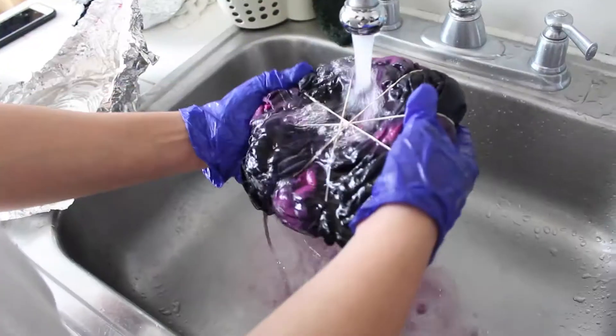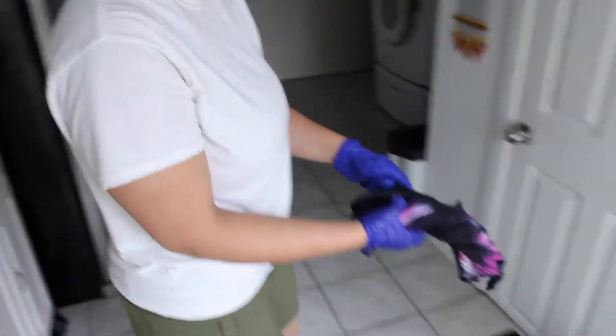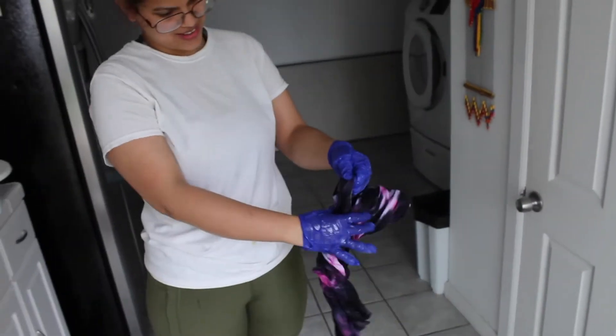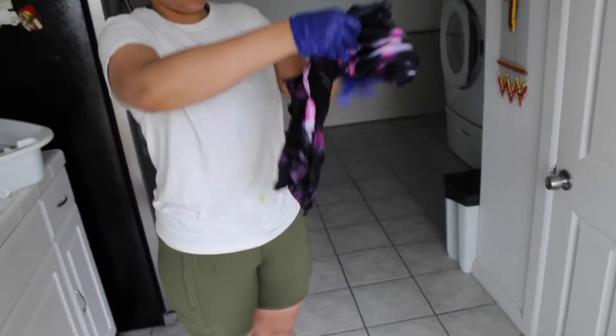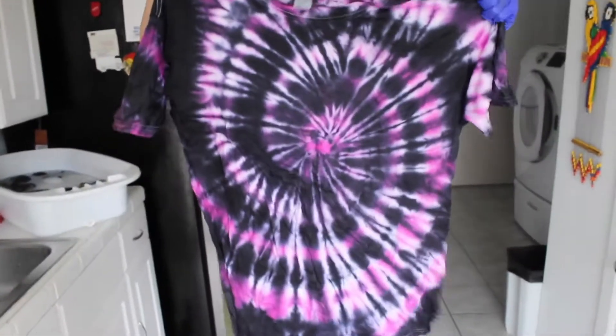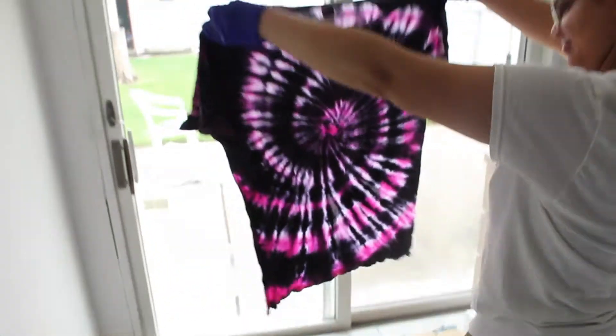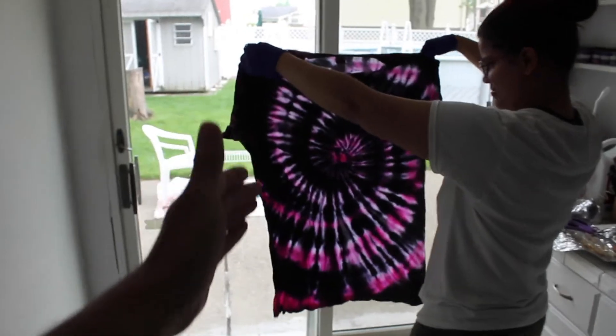Pick any color of the rainbow. Wavy. First black shirt. Ladies and gentlemen, I know you're probably tired of hearing me say ladies and gentlemen — señoras y señores. The next shirt — oh my God, hold up. Oh my God. That shirt, babe, this shirt is wavy. This is the definition of a wavy shirt right here.